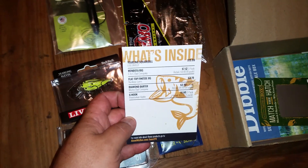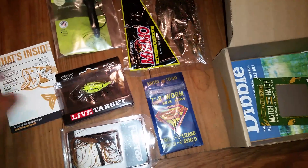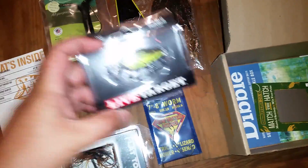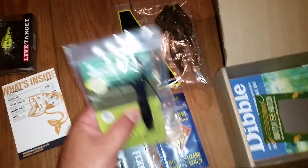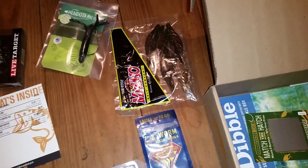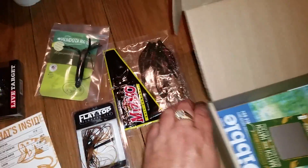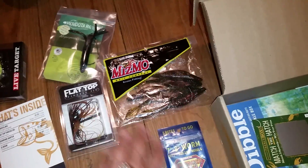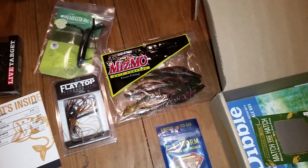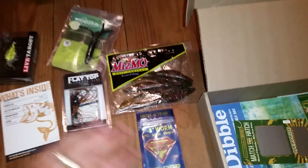The card tells you what everything retails for. The Live Target yearling square bill is $15.99 by itself — that was the money item. The Mendota rig retails at $9.49, the flat top finesse jig is about four bucks, the worms are about five dollars for a ten pack, and the G hooks are about two bucks.